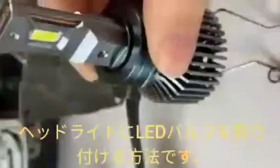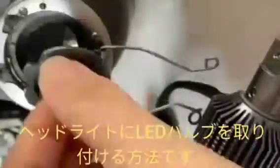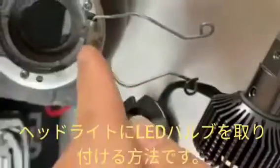After that, we have put in the LED bulb — we have removed the lock plate from the LED bulb and put it into the headlight like this one. And after that, we can lock the locking of the LED bulb.